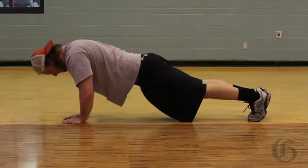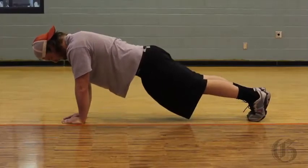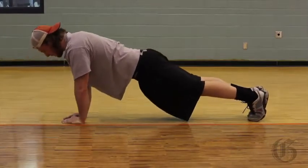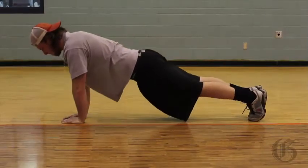Alex is going to lower himself down until his chest touches and then come up. Watch where his head is dipping a little bit — there we go. The head has to stay in line with the spine. This is a really challenging exercise.